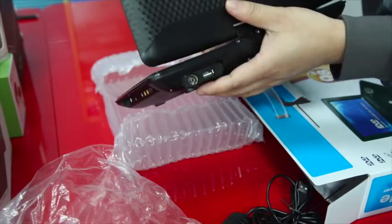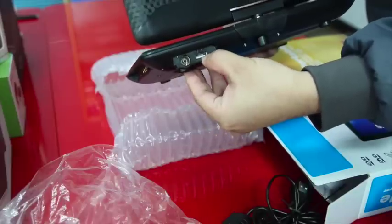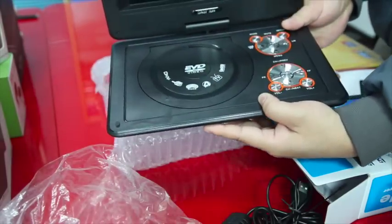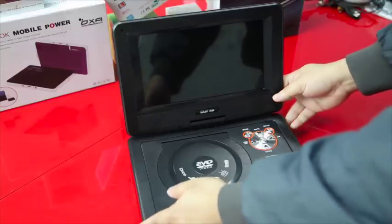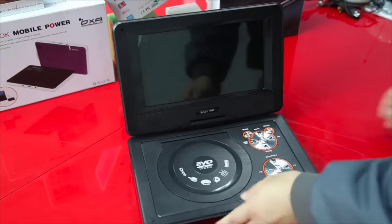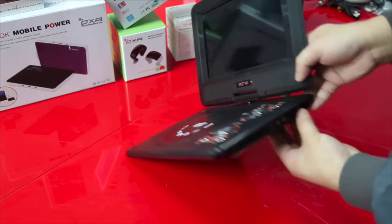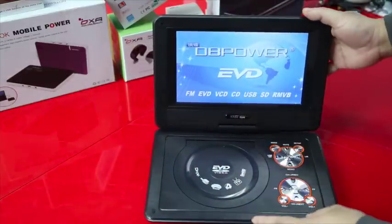Here at the back you can connect the external antenna, and also the USB port for the game joystick. Now we are ready to try the display and player. Let's turn on — here you can push it. Here is the first display, a welcome display.